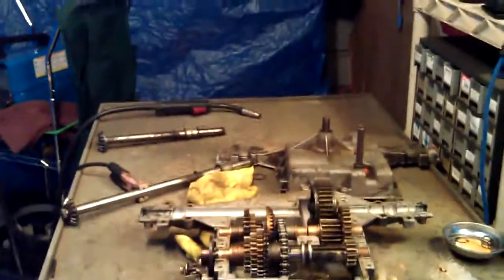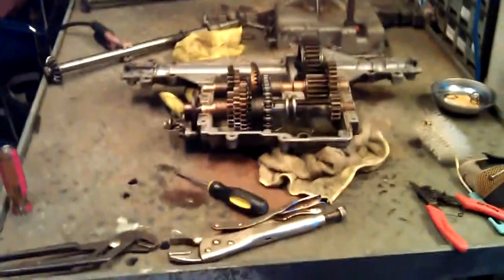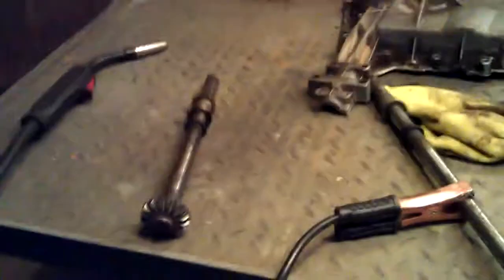I got me a new table to weld on too - it's fantastic, it's better than that little collapsible sawhorse. It's actually big enough, got a lot of room, it's all steel, and there's plenty of room to push it around.